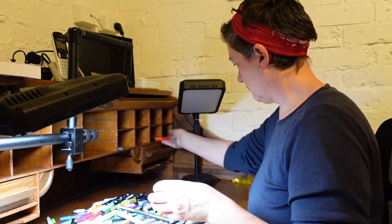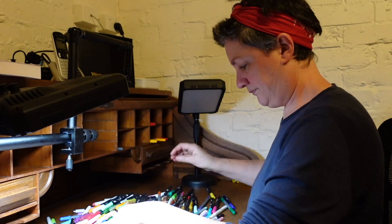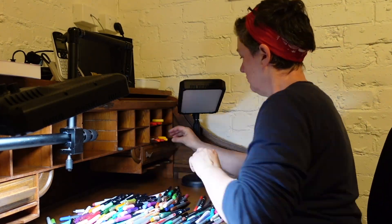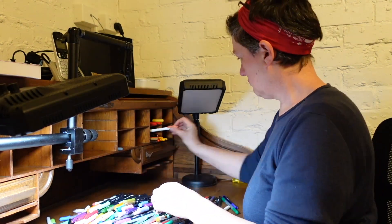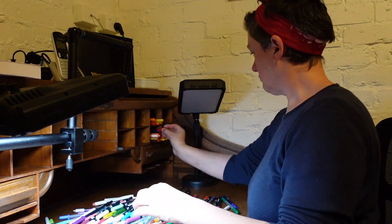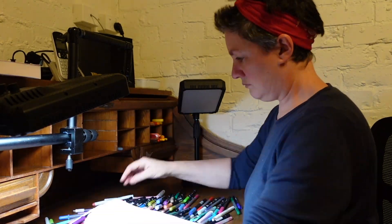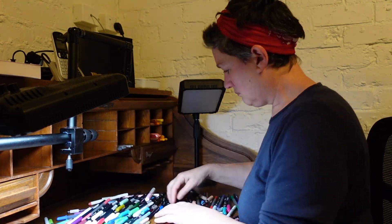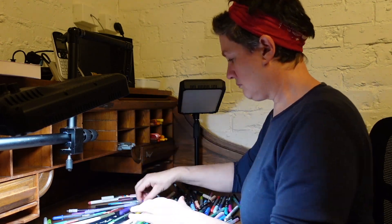All my pens are stored in these cubby holes, sorted by colour. I have black pens, fountain pens and lead pencils in one. Then the colours are grouped into pink, blue and purple in one, and green, brown, red, orange and yellow in another — kind of cool colours versus warm colours.